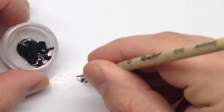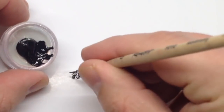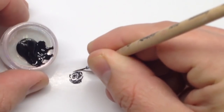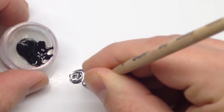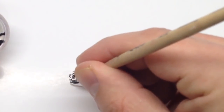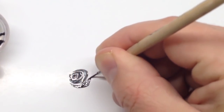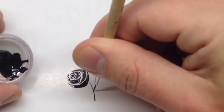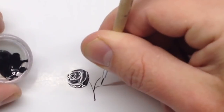I add some water to this paint to make it more liquid, because it's easier to draw with liquid paint on paper and on nails. From time to time I add some water into the palette and mix it in.